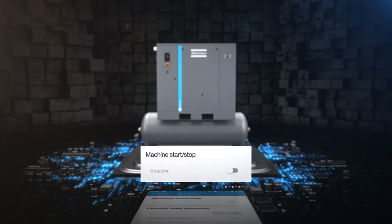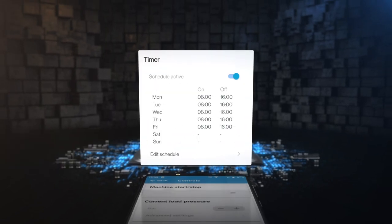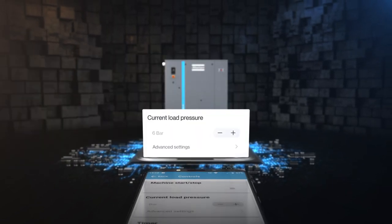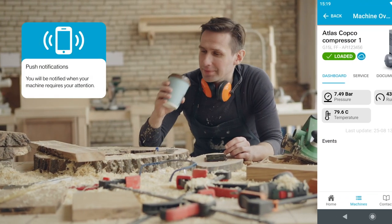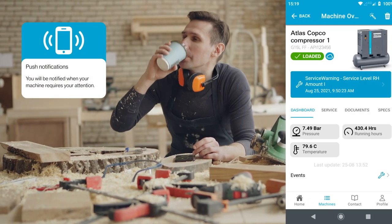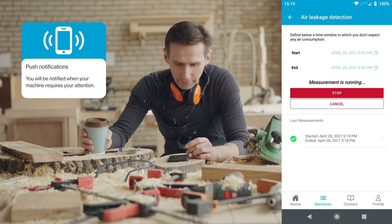SmartLink is also a handy remote control. Use it to start and stop your machine, set your compressor timer, and fine-tune your pressure settings. In addition, SmartLink is peace of mind — with real-time notifications when your compressor needs your attention, and a unique air leakage detection program to find energy losses in your air system.